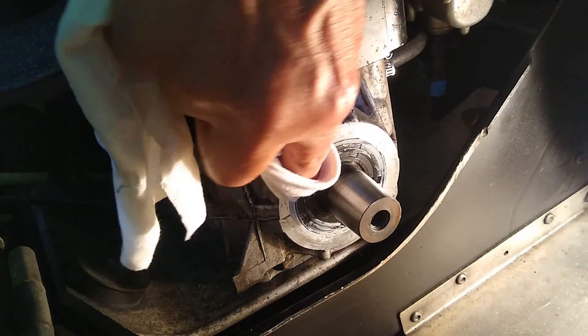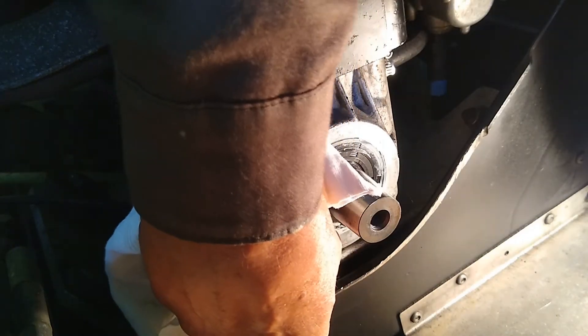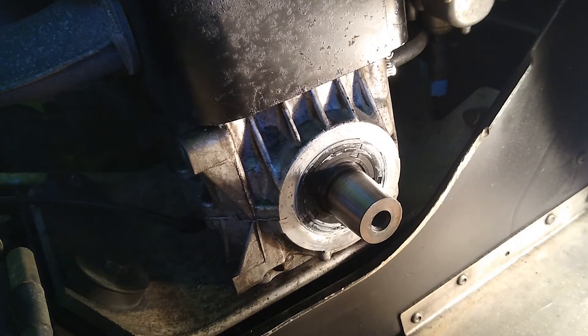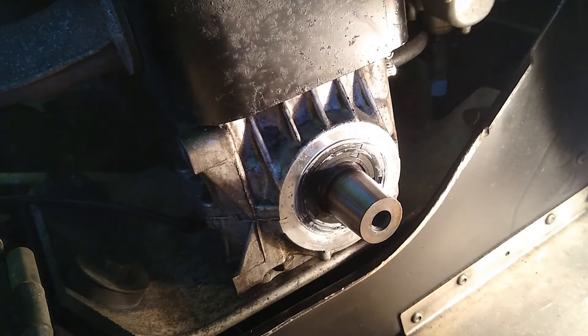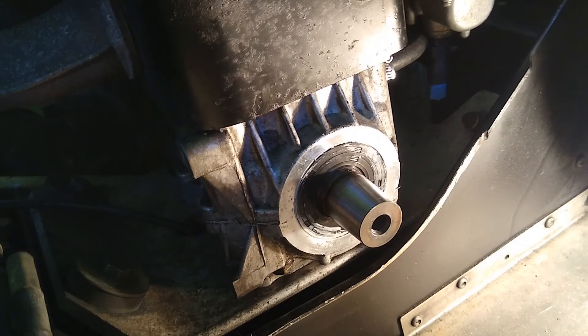We're going to wait several days before we test this — it says to give it 24 hours, but we'll give it more than that since it's July and we're not going anywhere on it right now anyway. We made a little bit of a mess, but the proof will be in the pudding.